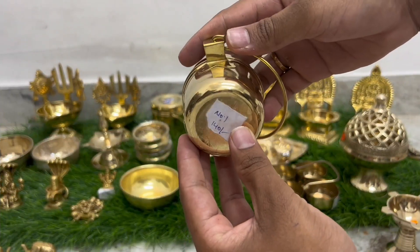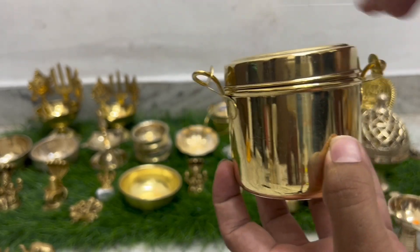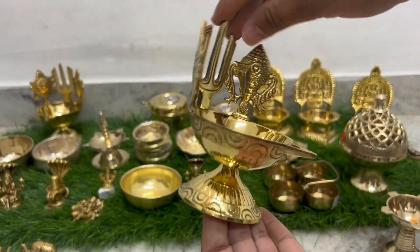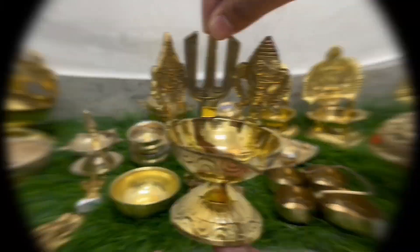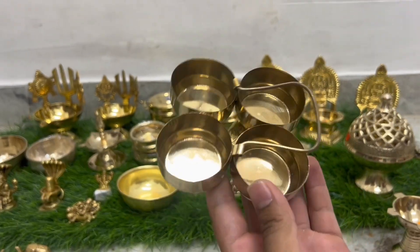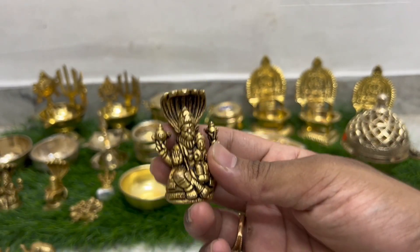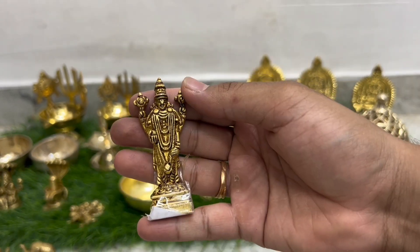We have a lot of reasonable prices available here. And now the prices are very high, so the new collection is very low. We have a lot of new collections available here - 70% new collections available.